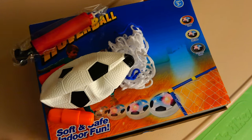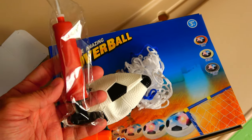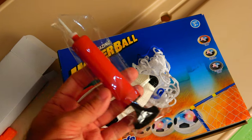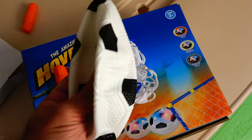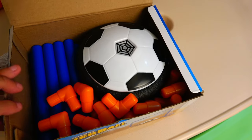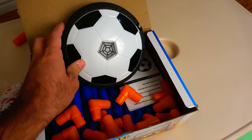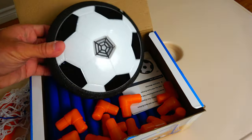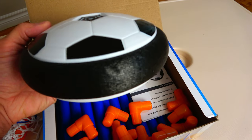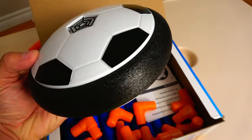In addition to the two nets, the meshing, and the hover ball, you also get this little plastic pump and a small inflatable soccer ball. The hover ball is relatively small in diameter — it's about the size of an adult male's hand. It's got a nice heavy-duty foam around it to help with bumps against the wall and furniture.